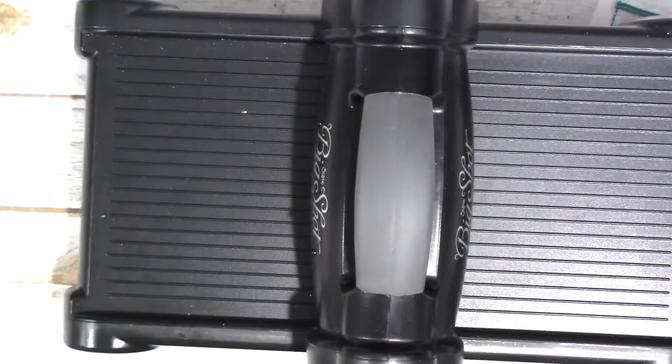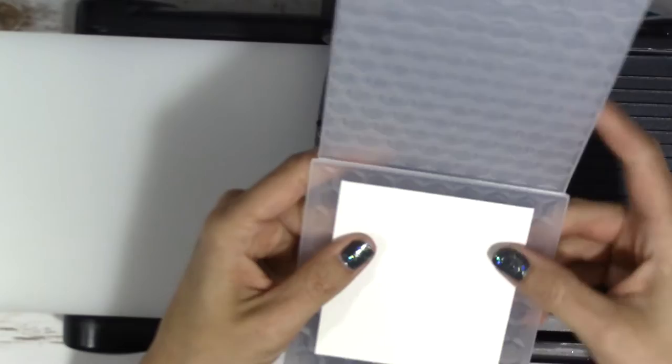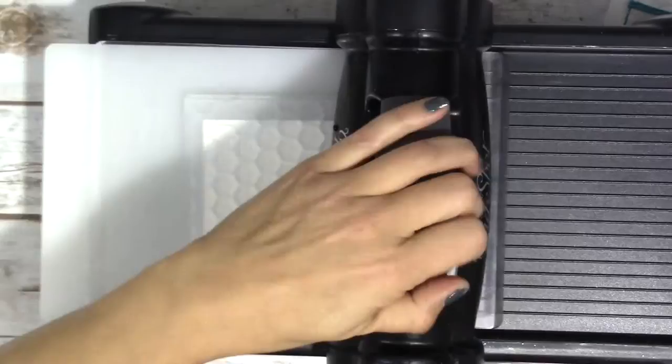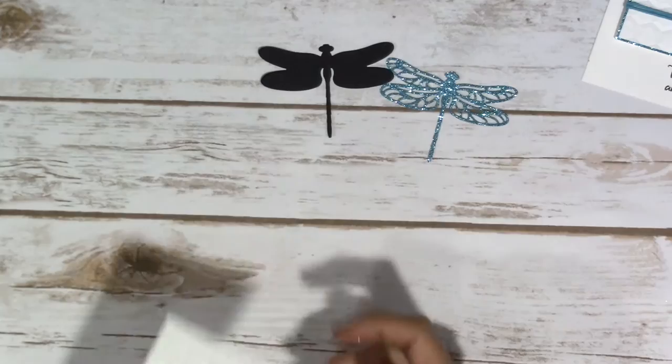And as long as we have this out, let's go ahead and we're going to emboss. Remember, because this embossing folder is a little bit thicker than the rest, we just need to put one plate underneath of it. I went ahead and cut this ahead of time, because there are a lot of detail pieces that I need to get out. And then here is the embossed one.